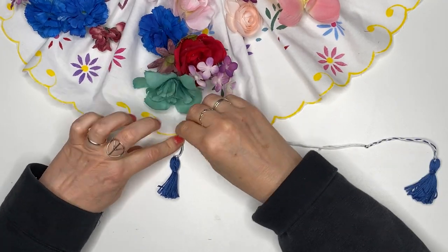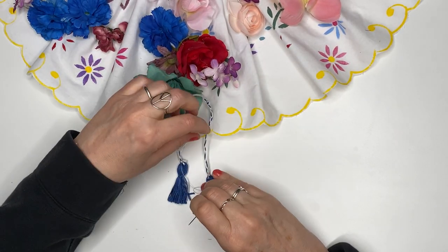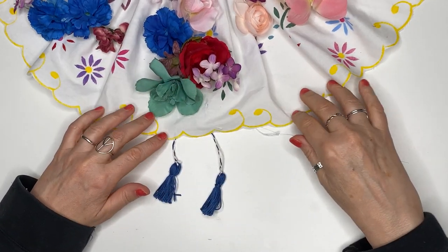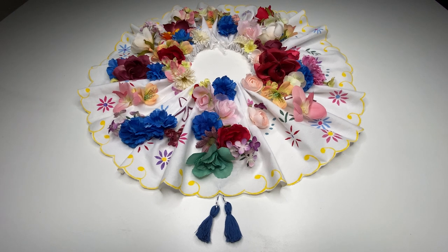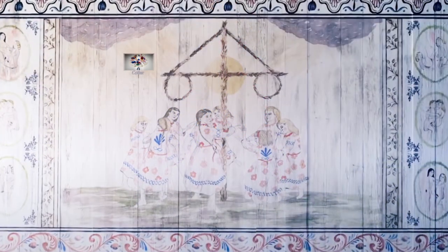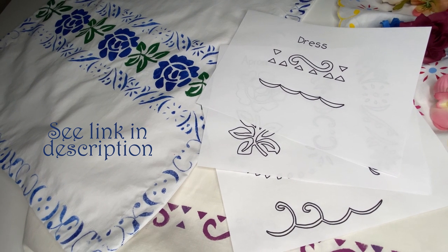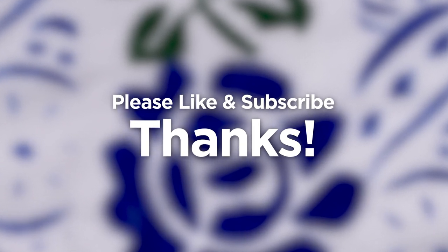I attached the tassels underneath to finish things off. It turned out really pretty. Here is my finished costume, perfect for blessing all your crops and livestock. This is a 4-part series, so be sure to check out my other videos as we make the rest of the costume. There is also a link in the description to get my stencil designs if you would like to use them on your own costume. Please like and subscribe if you would like to see more projects like this. See you soon!